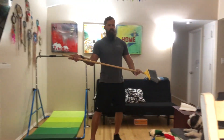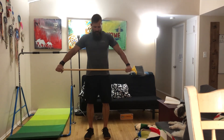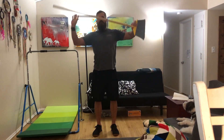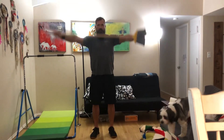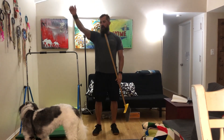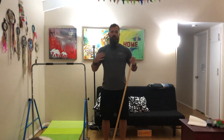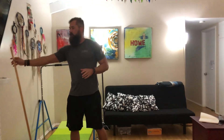The last movement is called a pass-through — it's more of a stretch than an exercise. Take your broomstick, grip it as wide as possible at your hips, and pass it all the way up and over behind you, then back again. Ten of those. If that's too difficult, find a variation that works. I like it because it helps open up the pec muscle, opens up the shoulder, and maintains good range of motion in the shoulders.